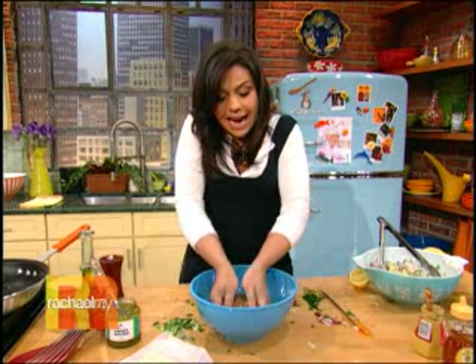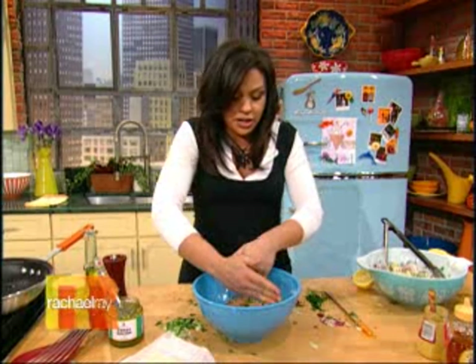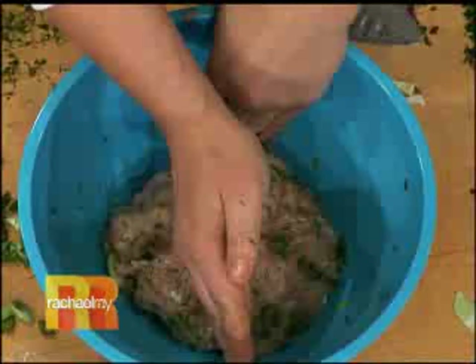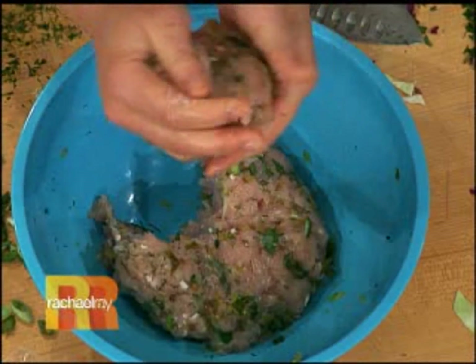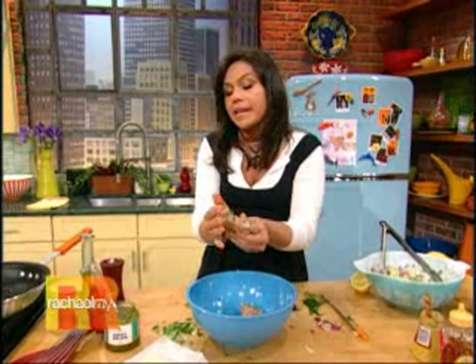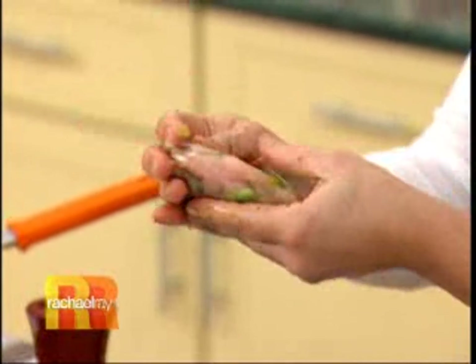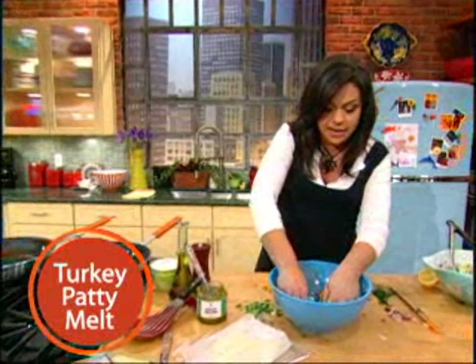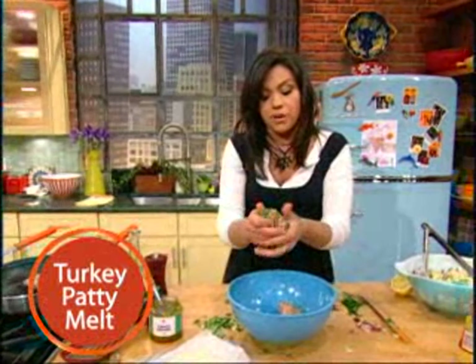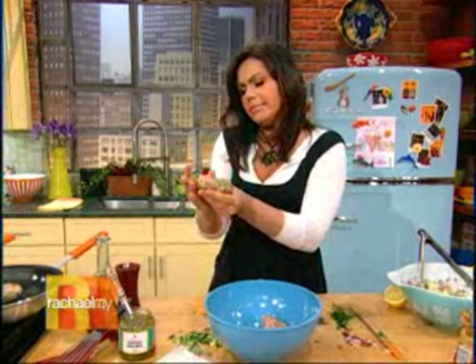Once it's all distributed, put it back together into a big mound, so I can score it with the side of my hand so that I know the burgers will come out roughly the same size. Just score it like that, then you make your patties. Get them into a skillet with a little bit of EVOO in the bottom of it. You're gonna cook them all the way through, of course, cause it's poultry — about six minutes on each side, or until the juices run completely clear and they feel firm but not dried out. Oh, they smell great.